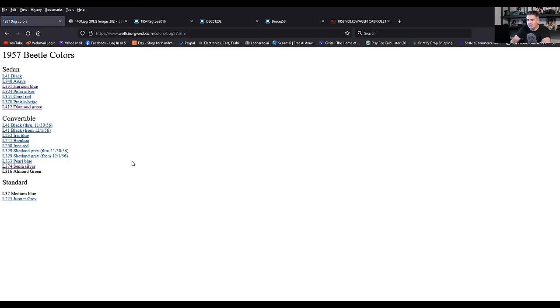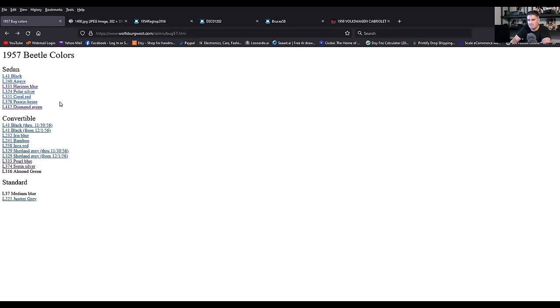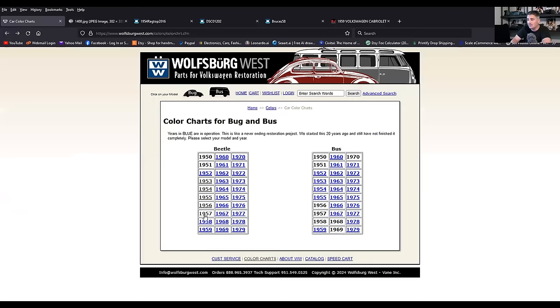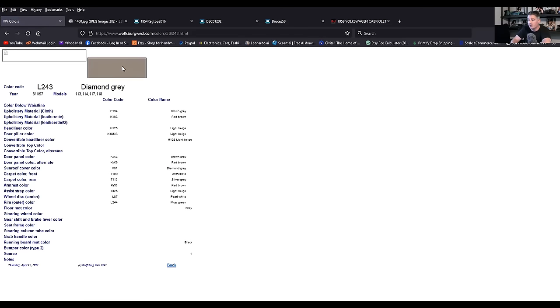So 57: Pearl Blue — I don't know if Pearl Blue is metallic or not, someone can chime in on that. Iris Blue again in 57 for the convertibles — it must have been a very popular color. For 58 we were looking at Diamond Gray — there's the Diamond Gray right there. A lot of the colors are kind of similar to some other grays and greens. Light Bronze — that's another color, I believe that is metallic as well.